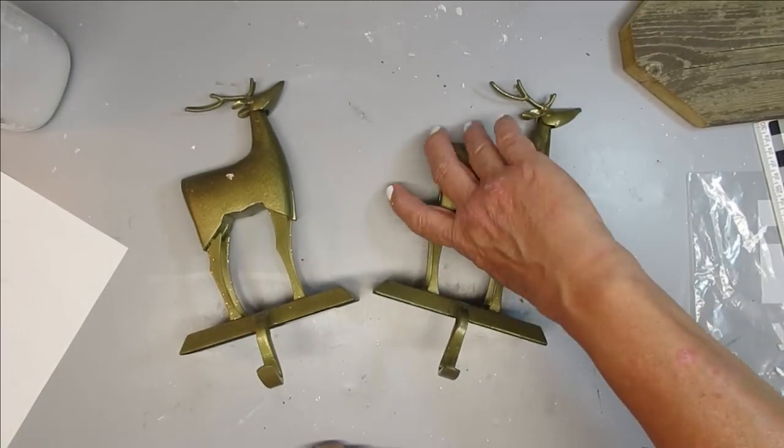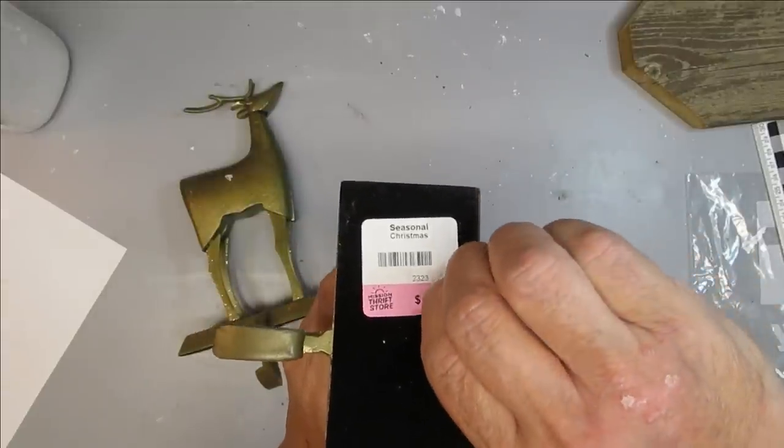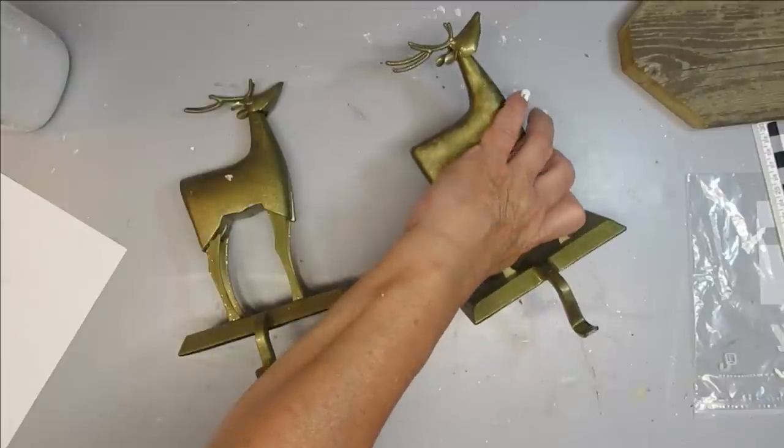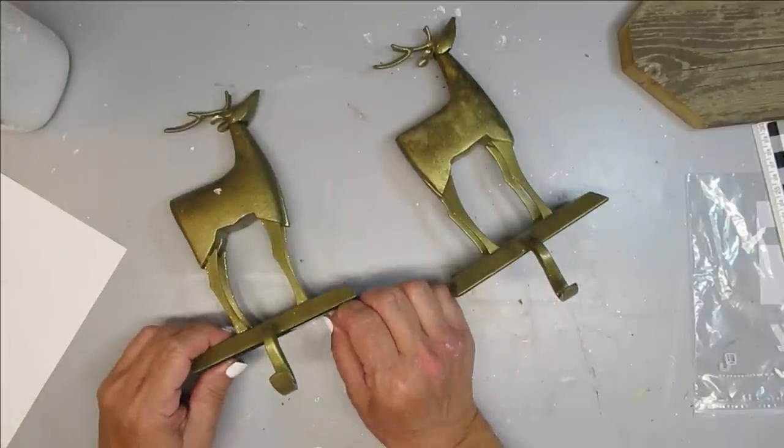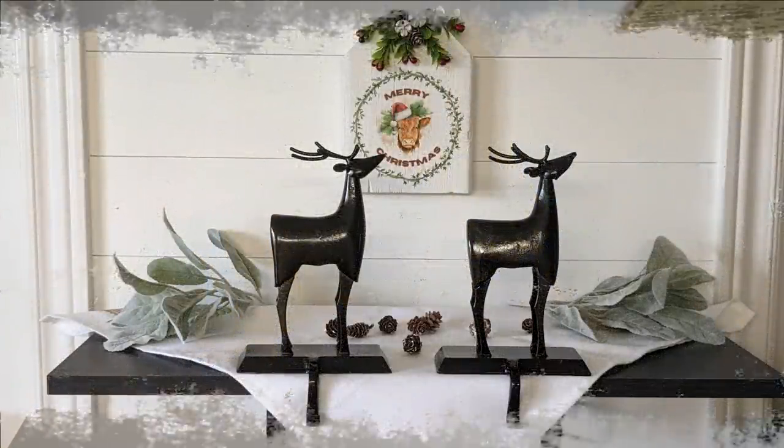This last project is super simple — it doesn't take much to just freshen up something you find at the thrift store. I've got two of these reindeer stocking holders; they were a dollar each. They're gold, not my style, so I'm going to spray paint them black.